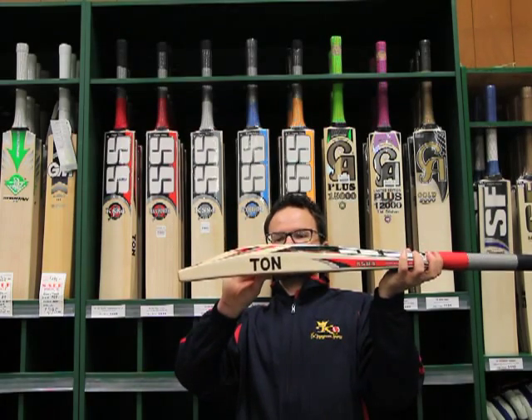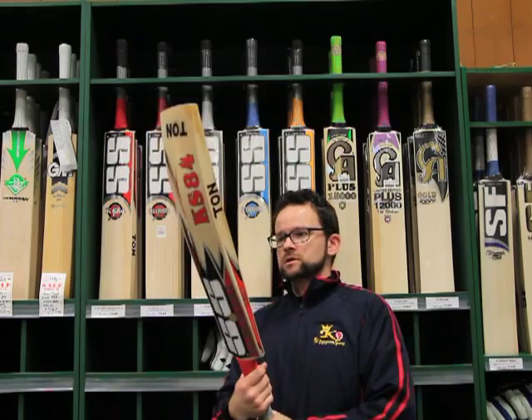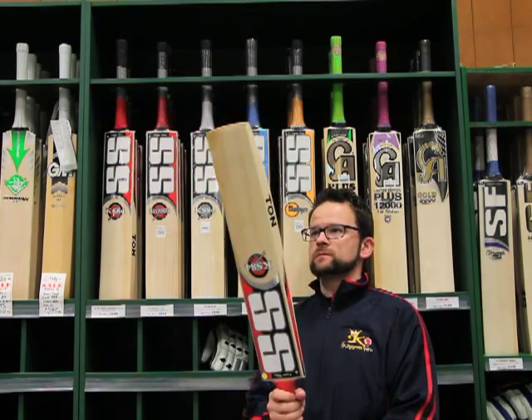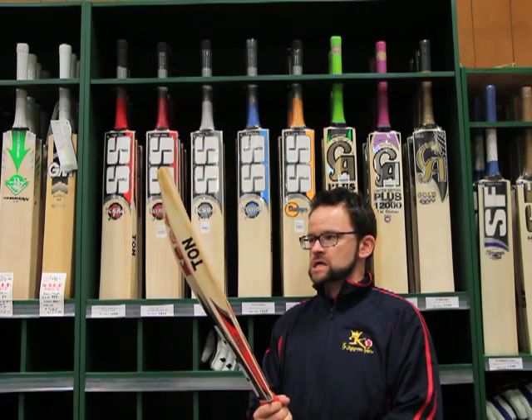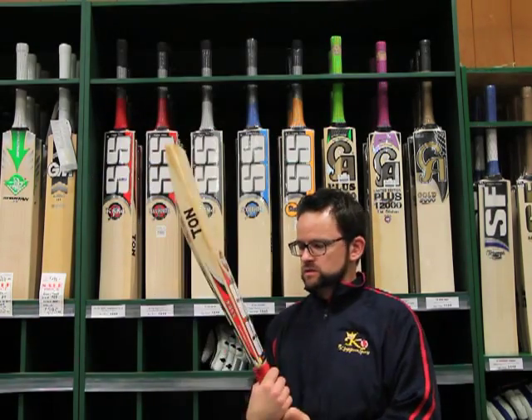Obviously big — massive, massive profile, low middle, plenty of stickers. SS loves a sticker. This bat is pretty close to identical to what one of our favourites, Kumar Sangakkara, actually uses.